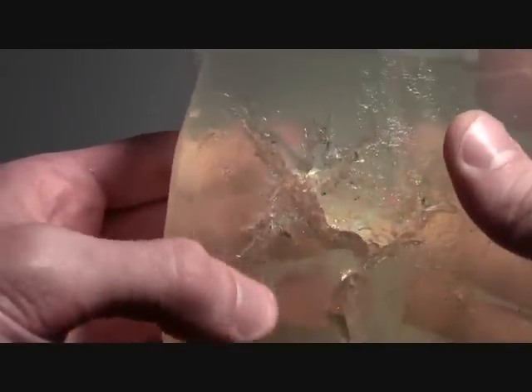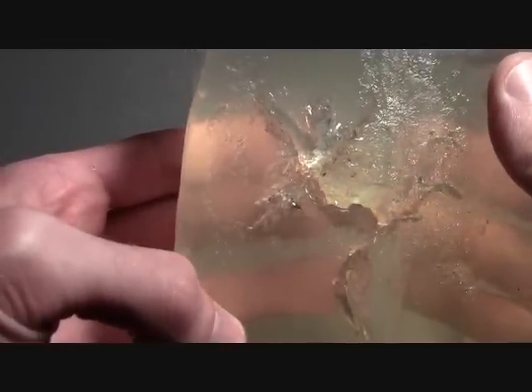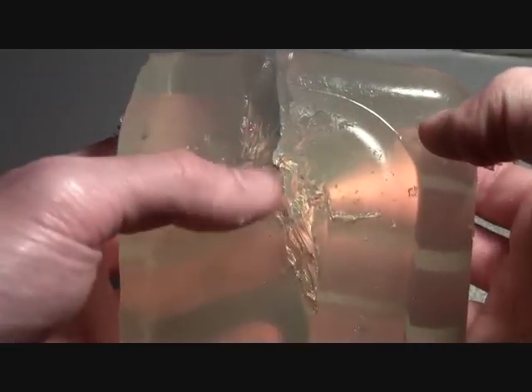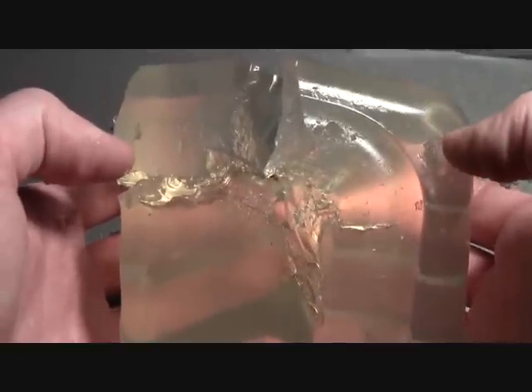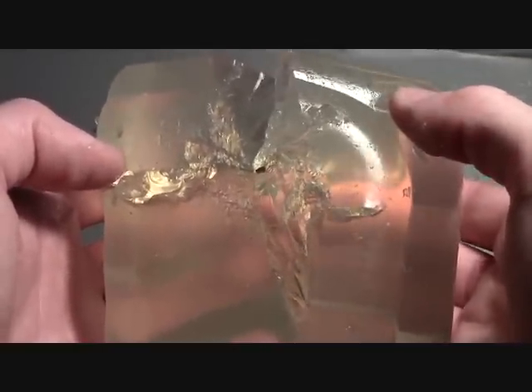The exit from the first block is already pretty devastating. Here's another cross section, and honestly this is just representative of the remaining cross sections. That bullet continued on like this for the remainder of 15 inches until it stopped in the final block.